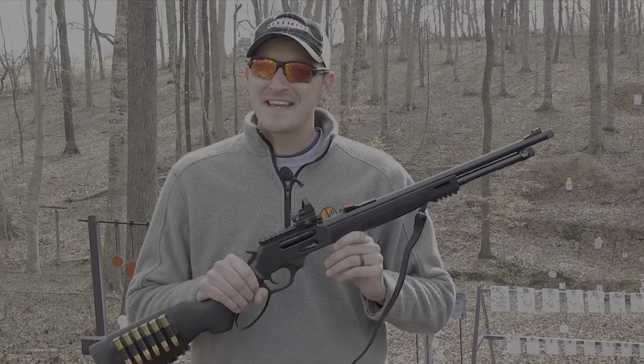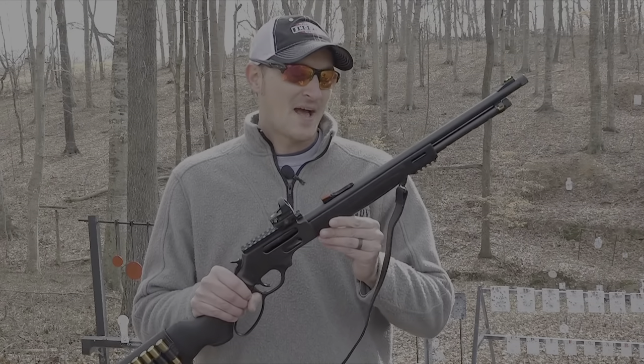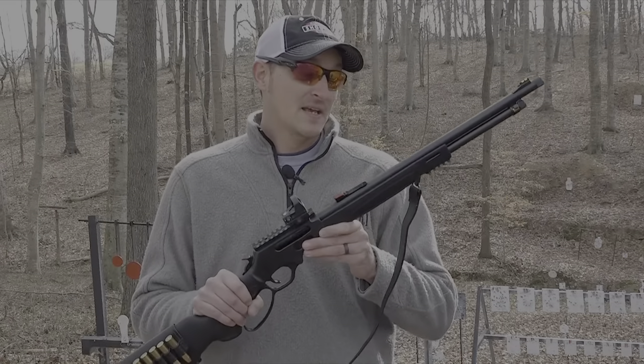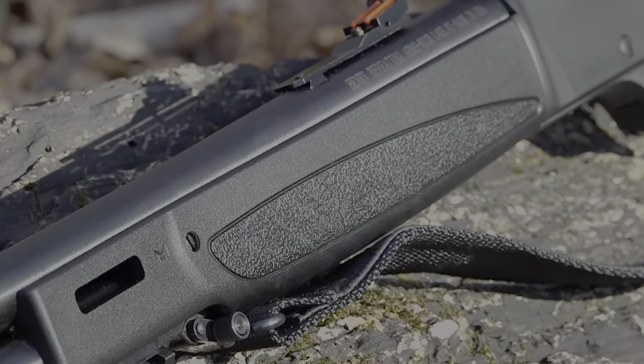Henry has never put a synthetic stock on any of their centerfire rifles — this is the first. The reason they went with a synthetic stock instead of a stained wood stock like in the concept gun is because synthetic stocks are a little bit lighter, but not only that, they will hold up to the harshest of elements.